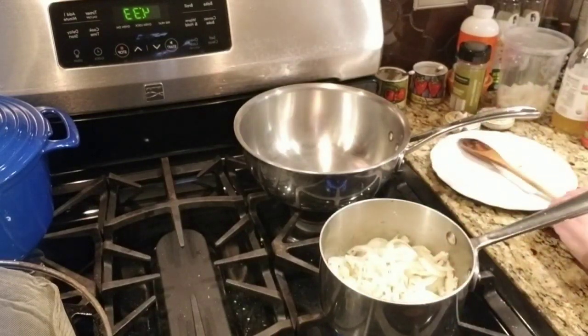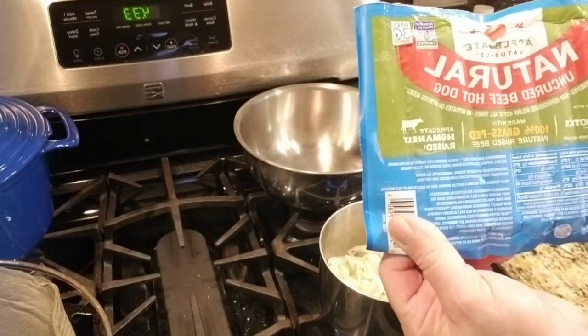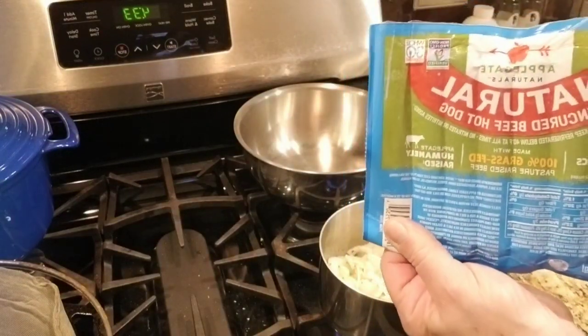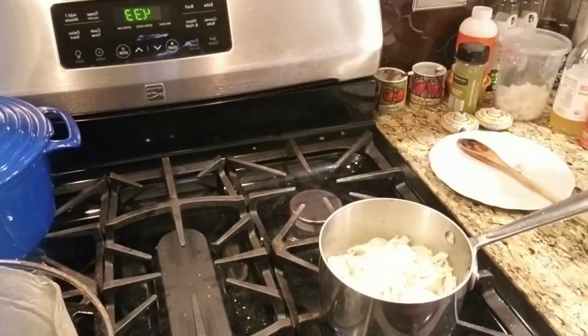I don't eat too many hot dogs — they're really not healthy for us. But when I do buy them, I buy Applegate and I buy the uncured beef hot dogs. I no longer buy Nathan's or the Sabrit; I just don't trust them anymore.